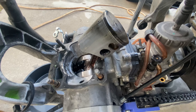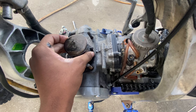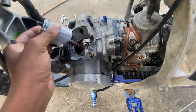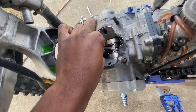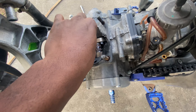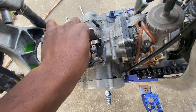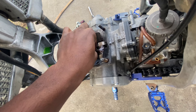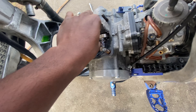First thing I did was took the seat off and as you can see this is what my airflow was looking like — horrible. I realized there's a lot of sand down there in the airbox, and that's from all the trail riding I used to do. So I'm definitely gonna have to clean all this up. We got a new air filter also so we'll be good there.